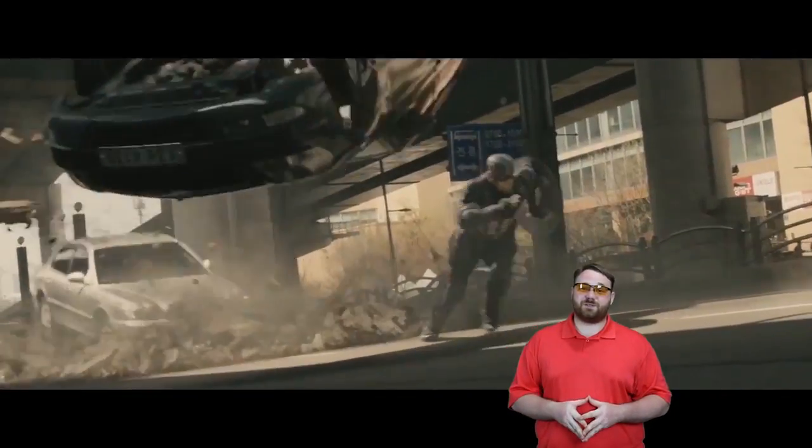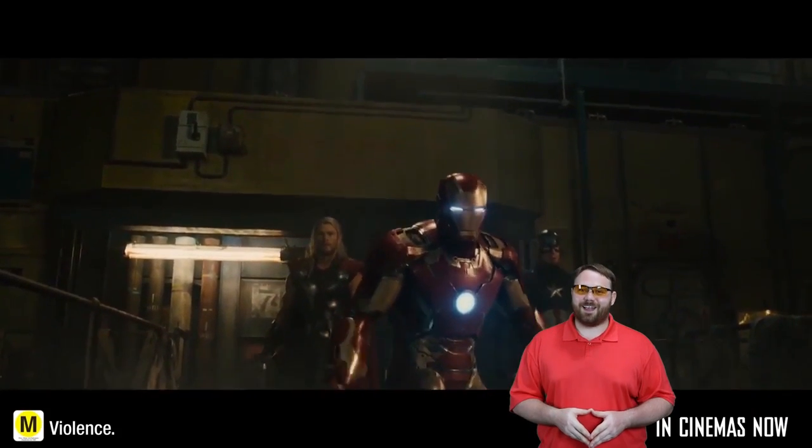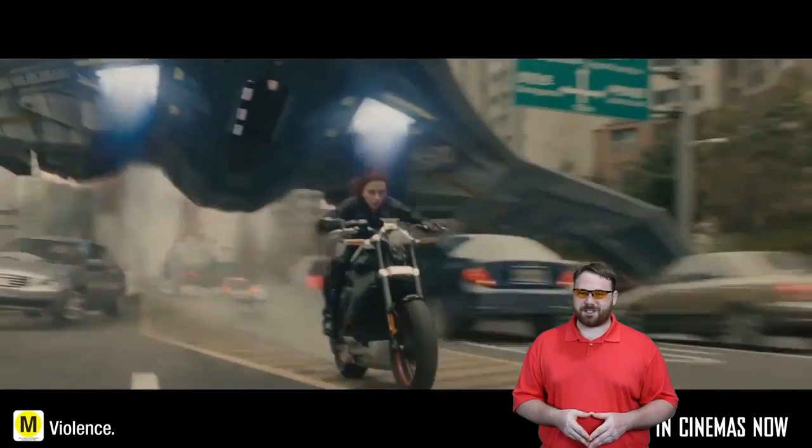I might actually use it for the backdrop of my next video — why not? I'd like to feature you guys. Until next time, I'm Anthony. Like, subscribe, comments please.